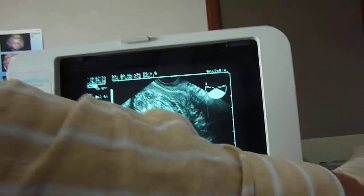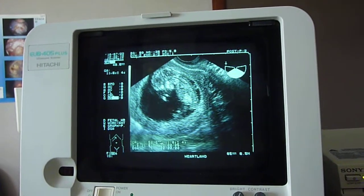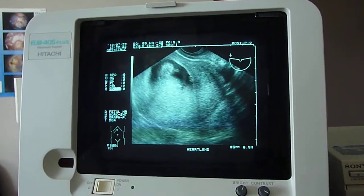So I'm going to take another picture. Do you have a crown measurement there? It's almost 50 millimeters — 49.6 — so 50 would be... it's 12 weeks plus or minus 4 days.